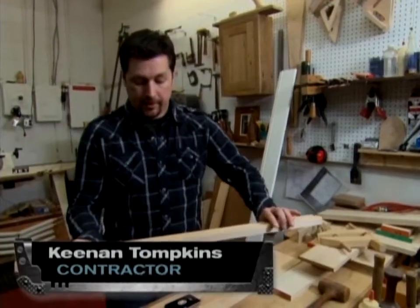All you gotta do is position it twice, and you're marking all four sides of the board. No other square that I know of does that, so it makes my life, my job a lot simpler.